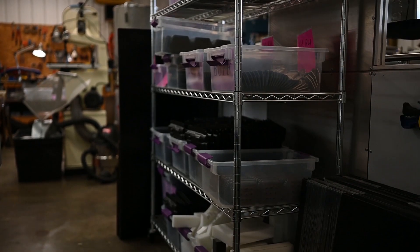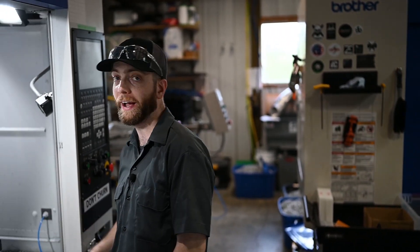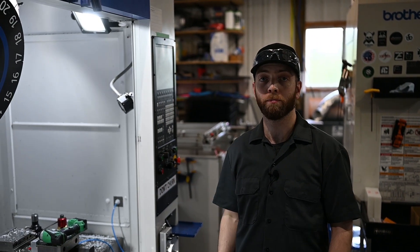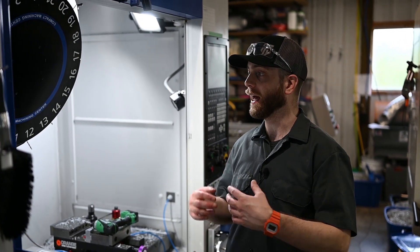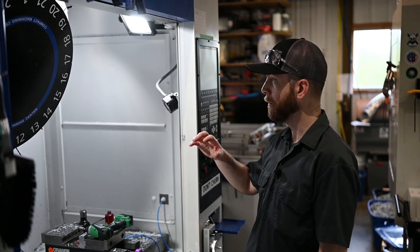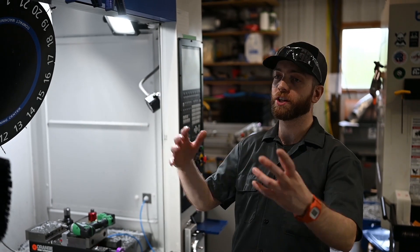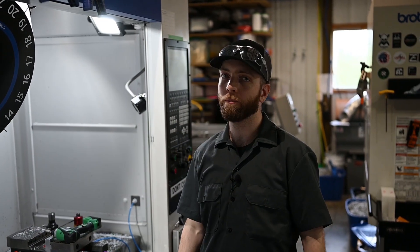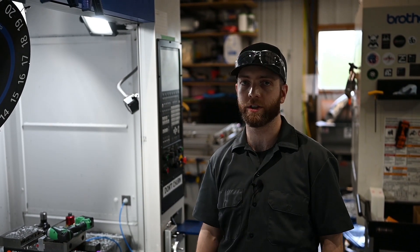My employees can go to our work-in-process shelf — which has parts ready to be trimmed, partially trimmed, trimmed, or ready for buffing — grab any part with its traveler card, load a fixture, bolt it down, turn the vacuum on, call up the program, and run the parts. They can do changeovers and manage a full mix of work throughout the day without me monitoring them. There are no weird exceptions — every single trim fixture for a holster runs on the same work coordinate system. We standardized everything and it's made our life so much easier.